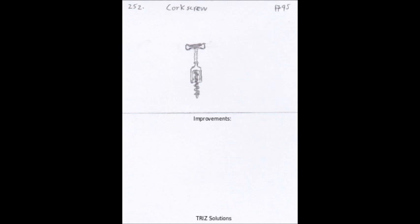Before the invention of the corkscrew, opening a wine bottle was a difficult and messy process. The cork had to be removed using a tool called a cork puller, which often left bits of cork floating in the wine.